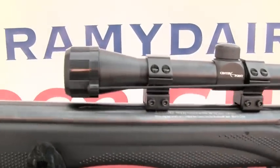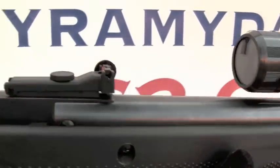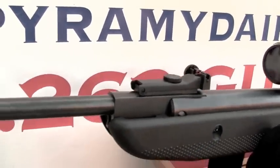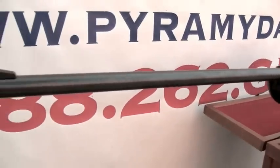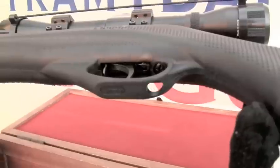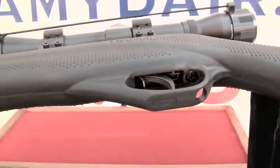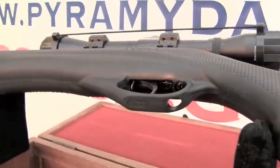Crossman has done a great job bringing an accurate and powerful rifle to those on a tight budget. The major drawback to the Phantom, as with all Crossman's Chinese imports, is the trigger. The second stage is truly horrible and it takes a lot of practice to get good groups. Expect a break-in period of about 500 or more shots, with the first 20 to 50 shots dieseling quite a bit. Inside the trigger guard is Crossman's standard manual safety, and I do prefer a manual safety to an automatic safety.